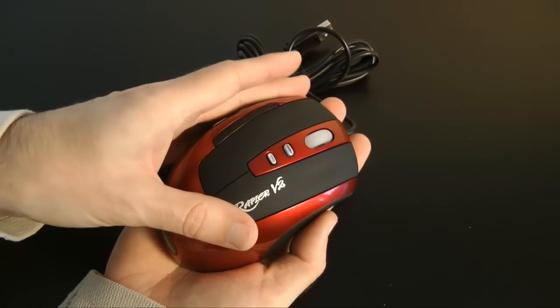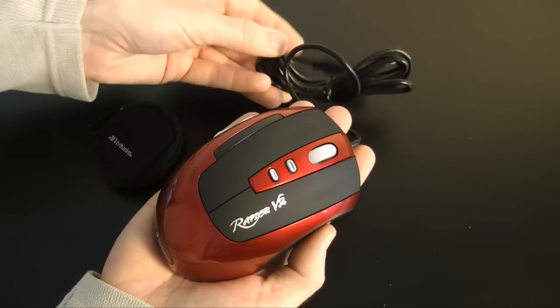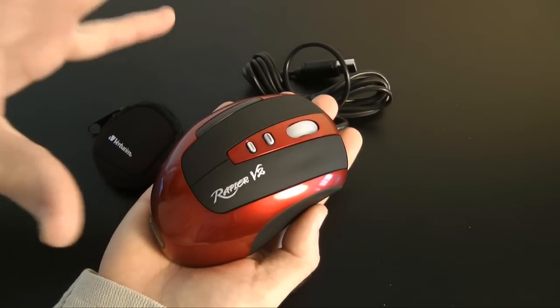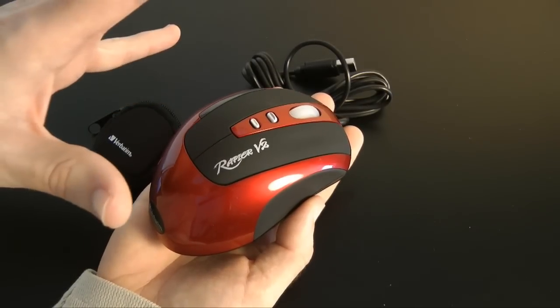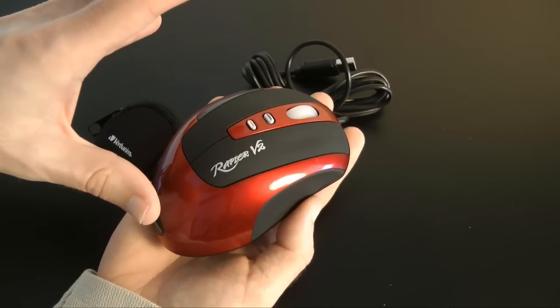It's got eight buttons in total, a nice long USB 2K cable, and seven of those eight buttons are programmable. You can also store functions and macros to the mouse's onboard memory, so this actually has memory inside — and that's a really neat feature.